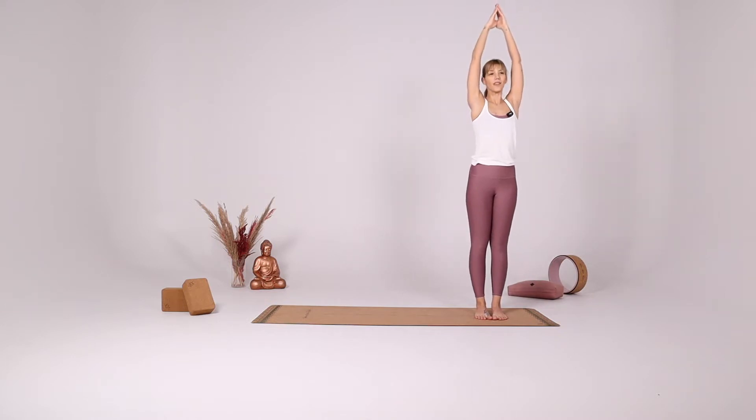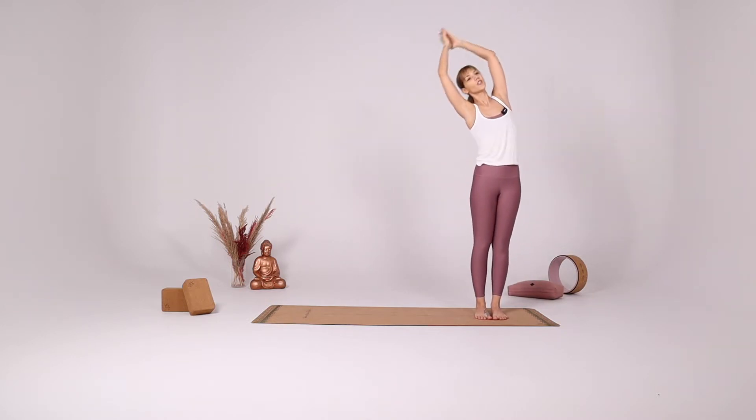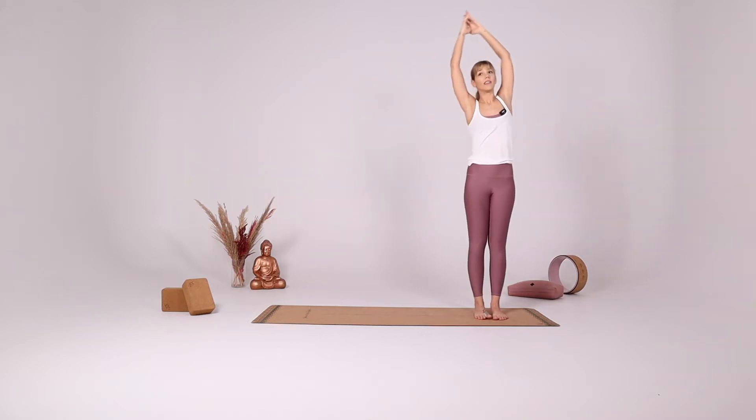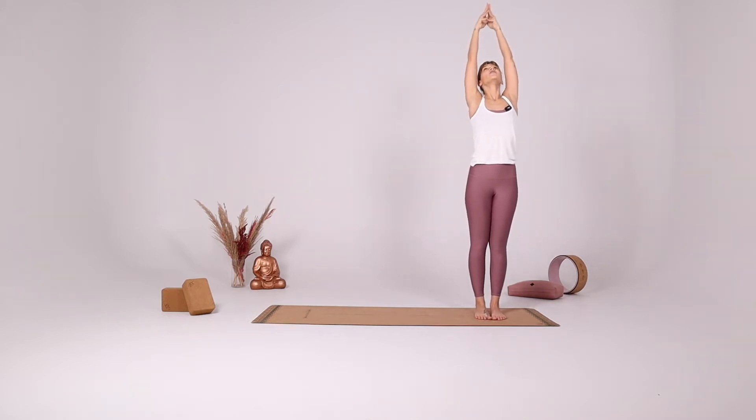Inhale come to the center. Exhale reach to the right side, gazing up at the ceiling. Inhale come to the center, and gently reach back.